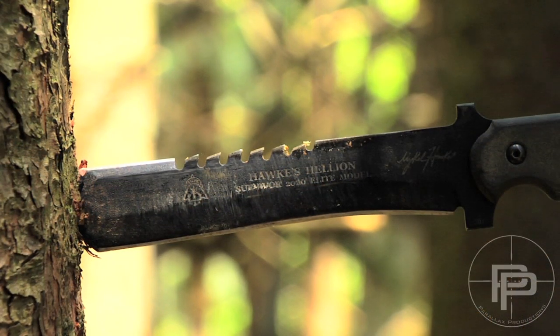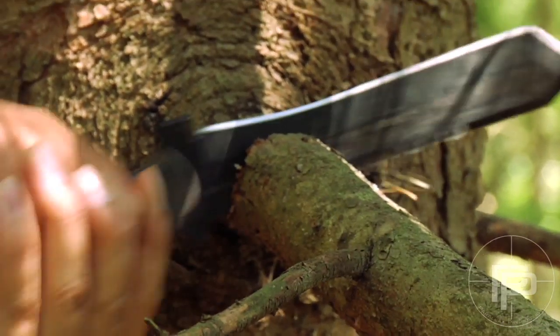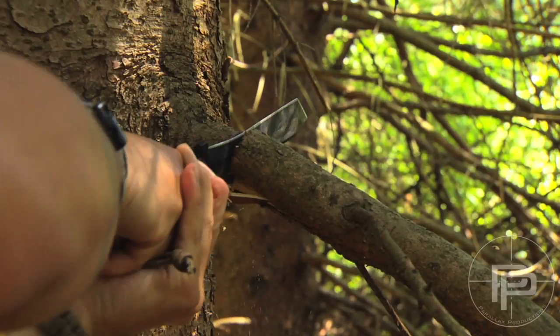On the back of the blade you'll see that it has a saw, and this saw is actually really good for making notches or cutting smaller diameter sticks.